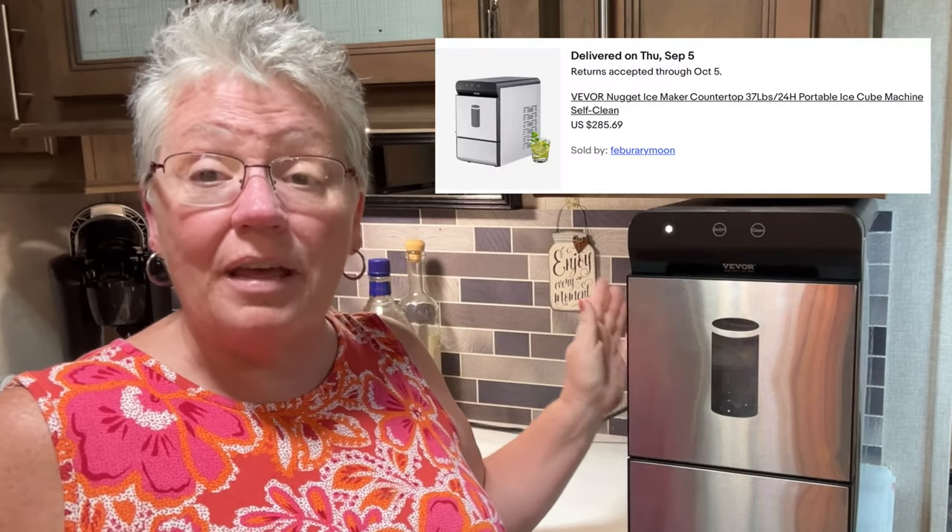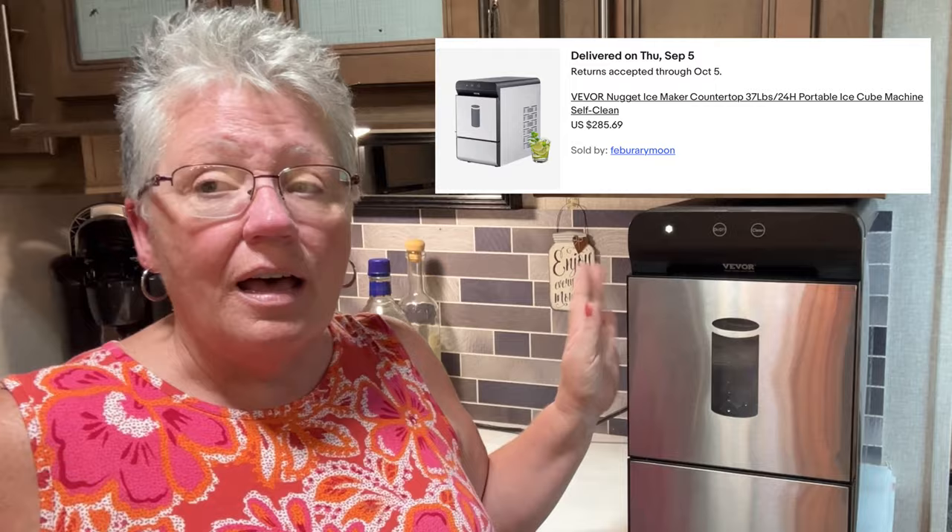We love it, we absolutely love it, and I would highly recommend it. It cost us $306. I ended up getting it off eBay — it was a little more elsewhere, so I went to eBay and found it brand new in the box, never been opened, for $306. At first I balked at $306, but now that we've had it and enjoyed it so much, $306 was a steal in my opinion.